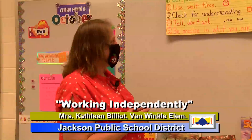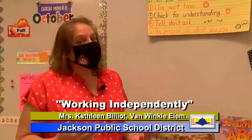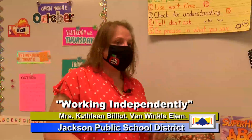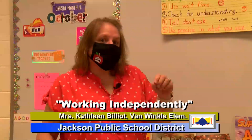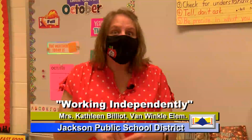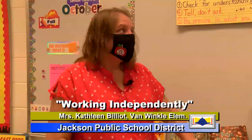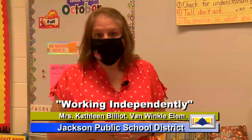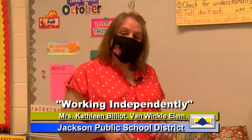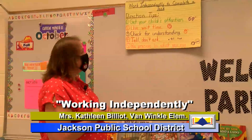And number five, be precise in what you say. So instead of saying "Look at this brown and yellow dog" — that's a lot of extra words — we want to be exact. Say "Look at the dog." We don't want to add extra words. We want to be very precise in what we say. And these are just a few of our tips to follow whenever your child is doing independent work.